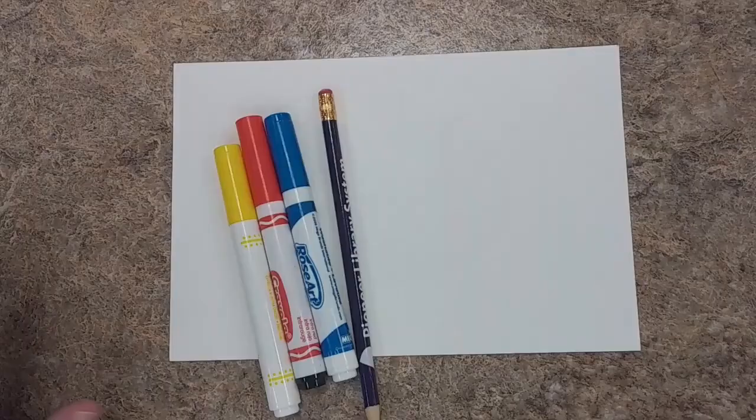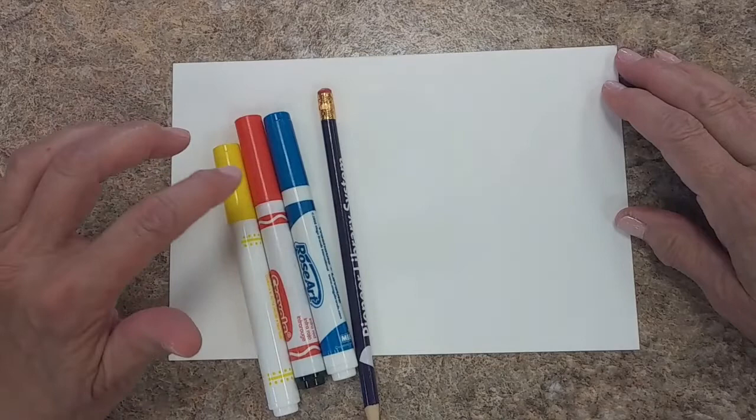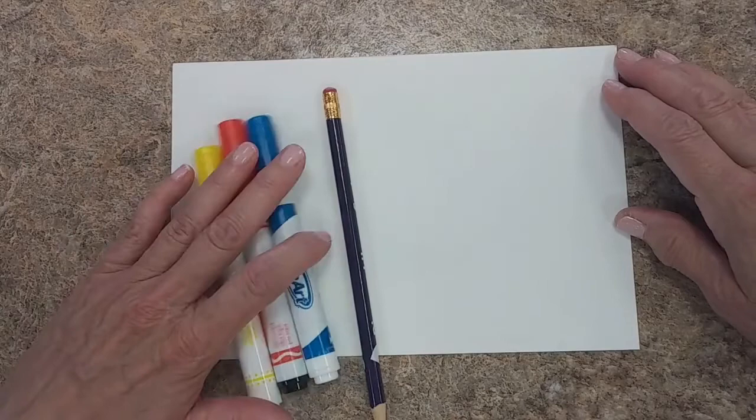Let's do some art in the style of Georges Seurat. For this project, you will need a piece of paper — not too large, this is probably 4x7 — a pencil, a blue marker, a red marker, and a yellow marker — the primary colors.